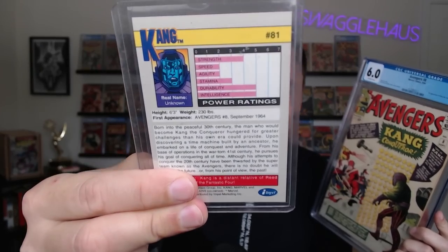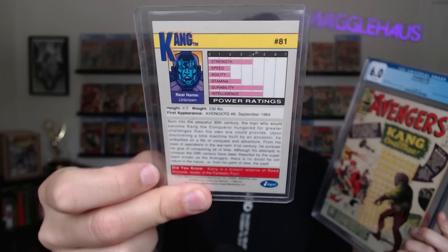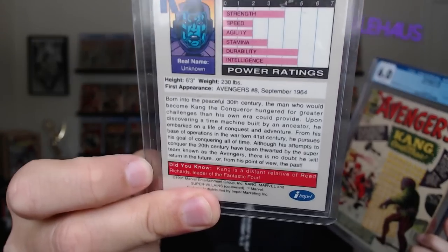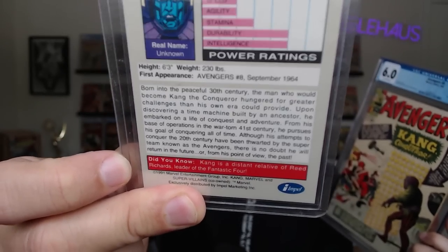Do you know how much time I spent looking at this card when I was a little kid? I don't know either, but it was a lot of time. Look at those stats — the power stats. Real name unknown. How do they not know his name? Isn't he related to Richards? But there it is right there — Avengers eight. It was foretold in my youth that I was going to be buying this book all of the time. Can't help myself. I have to have all of their first appearances: High Evolutionary, Enchantress, Mephisto, Leader. I like the villains because I had all of the cards.